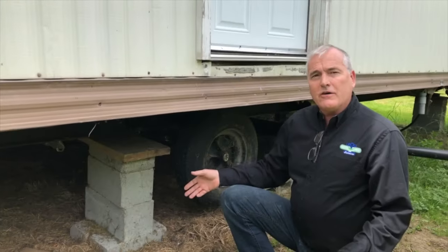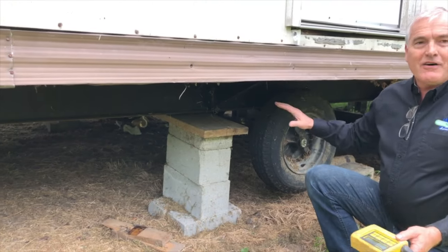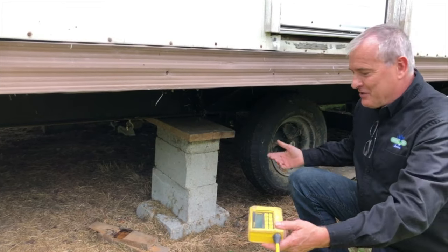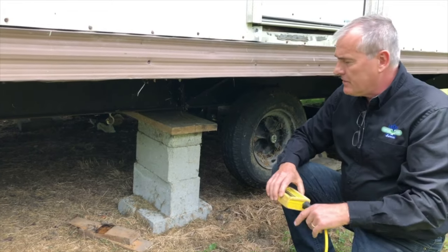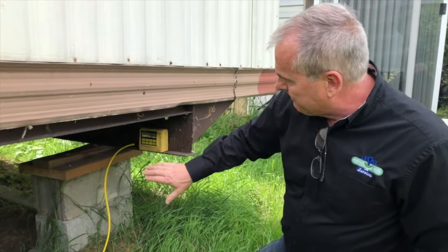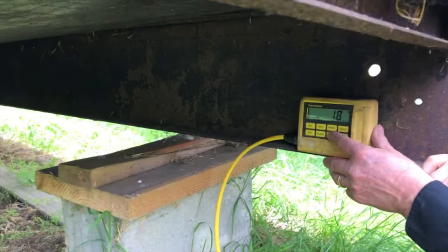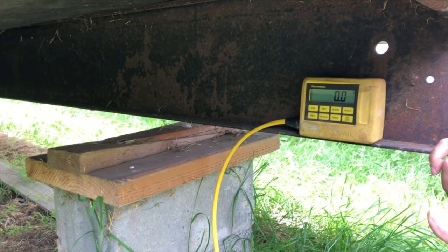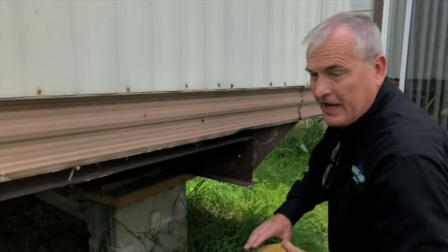Basically what we do is we go under the house. Wherever your opening is — this is a house I'm working on, my own property, but normally it would be skirted — we go in and find the first block that is underneath the home. We're gonna make this the starting point, let that settle down for a second, and then we're gonna zero it. So now that's a zero. This point in space will be used as the reference no matter where we take this.